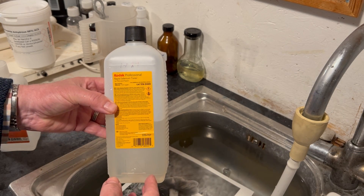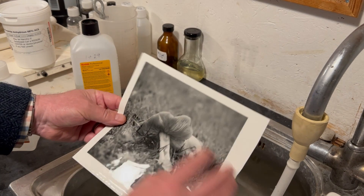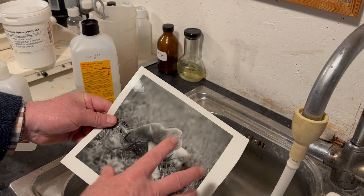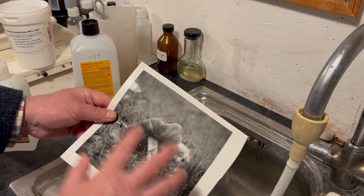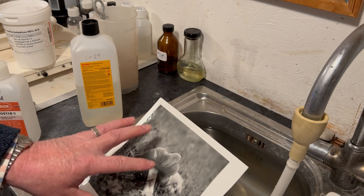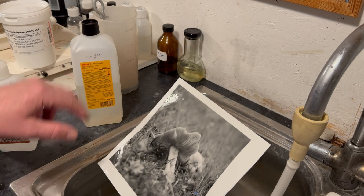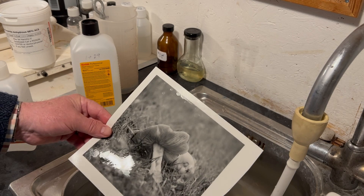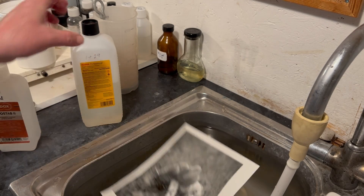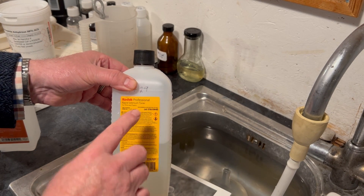It changes the silver particles that make up the image into silver selenide, which won't react as easily to pollution — so it's a very good way of protecting the image. There's very little change to the tone of the paper at a 1+29 dilution, so give it about four or five minutes in the toner with constant agitation.